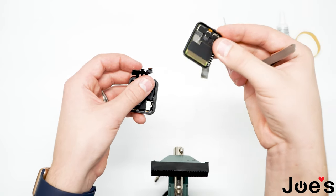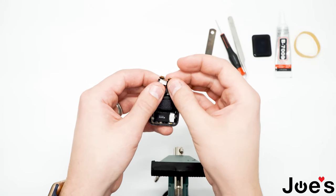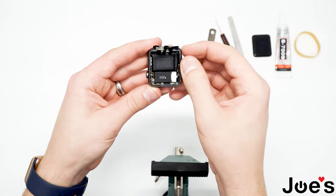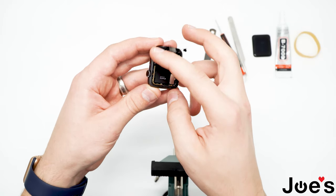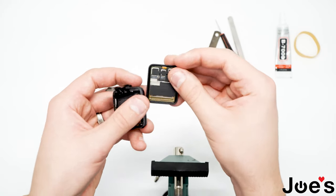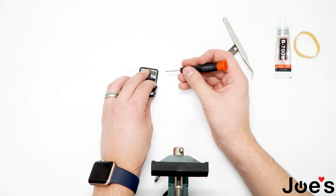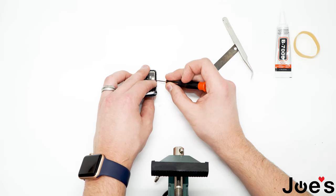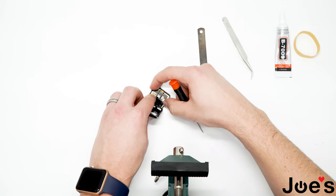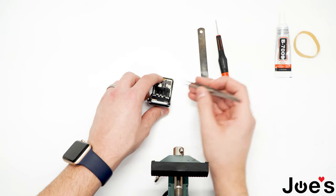Pull each one off nicely like that, go ahead and set the screen aside. I usually look around to see if there's any excess residue on the side — I like to really clean it up because then the new screen will fit very nicely. Get the new screen; it's easier when sitting down. Start from one point and work your way down, then go ahead and put the tape back on the three contact points.